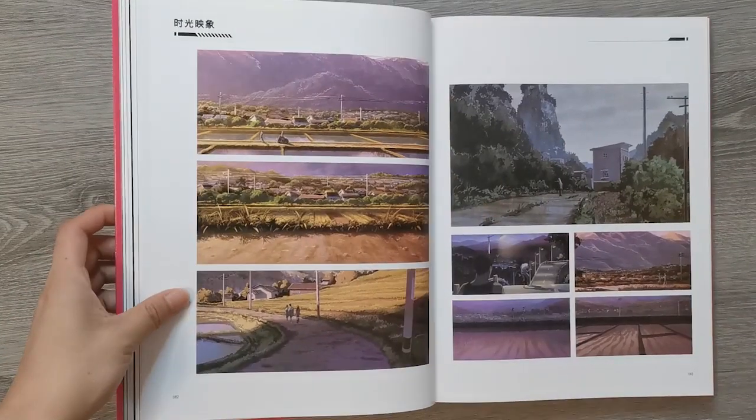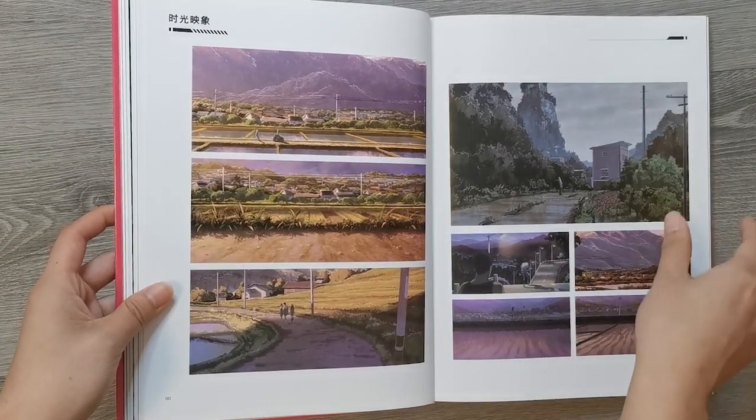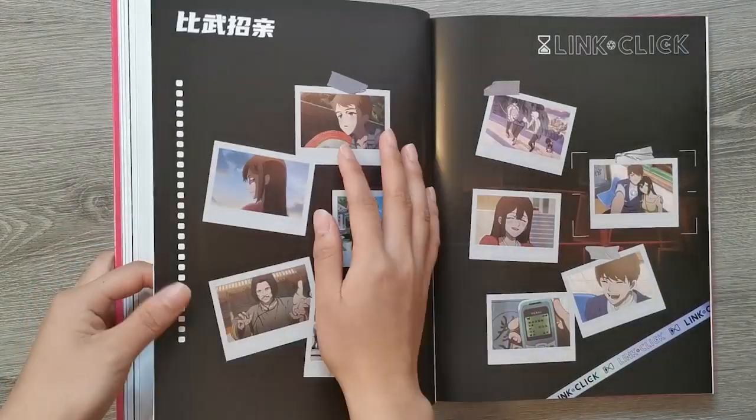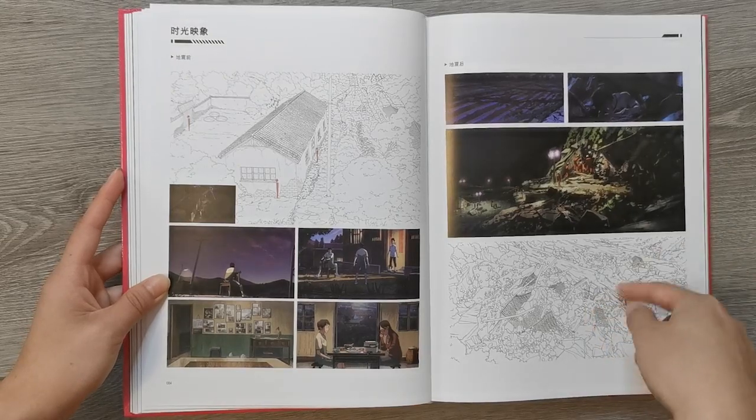And some more layouts of the settings that were used. Very pretty. This is so much line work.